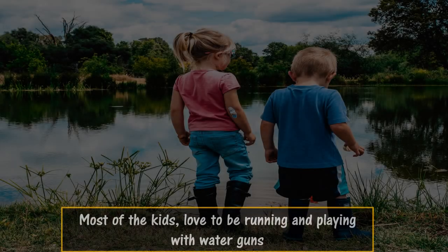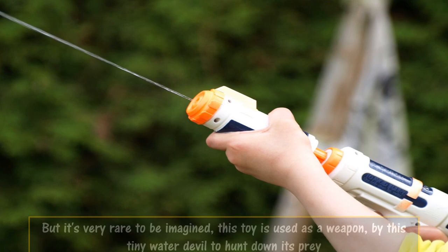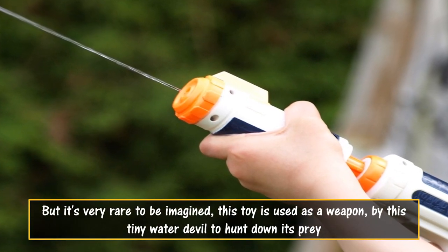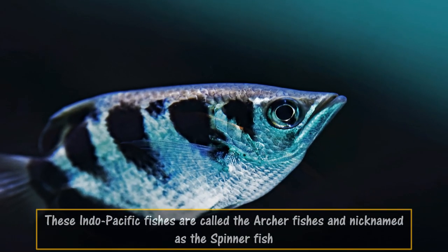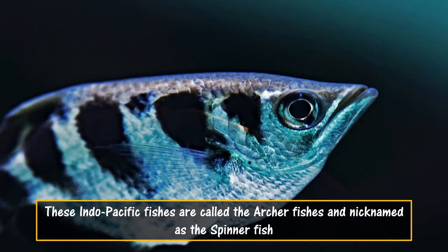Most of the kids love to be running and playing with water guns. But it's very rare to imagine this toy being used as a weapon by this tiny water devil to hunt down its prey. These Indo-Pacific fishes are called the archer fish, and nicknamed as the spinner fish.